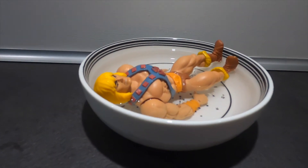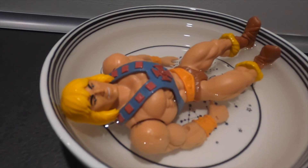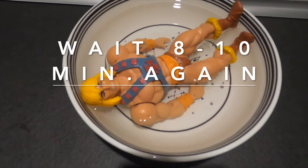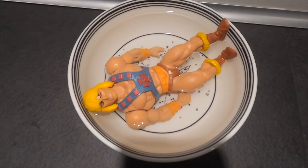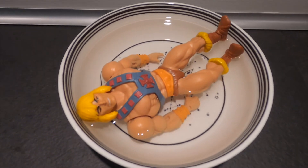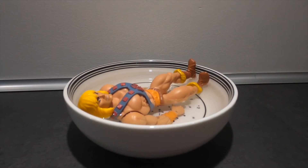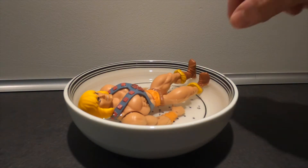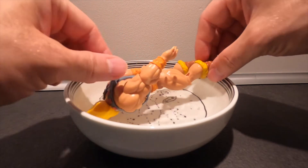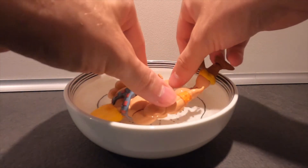Doesn't he look cute while he's sleeping? I'm just gonna turn him over. I can lie down here.